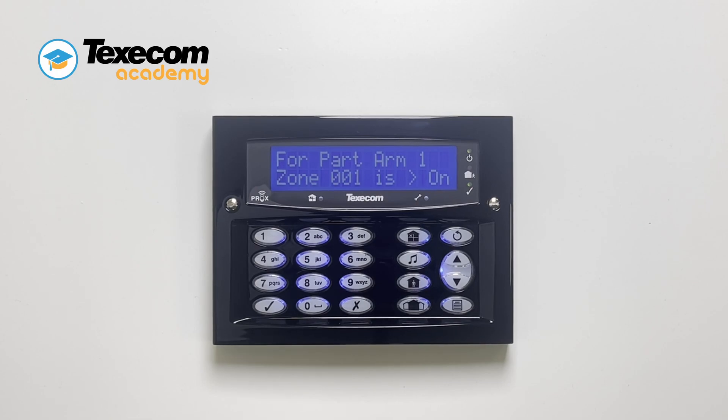The emit, chime, and part set keys can be used to select part arm one, two, or three.